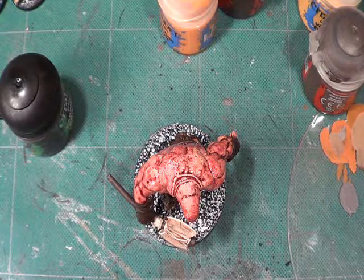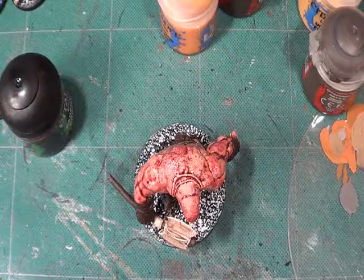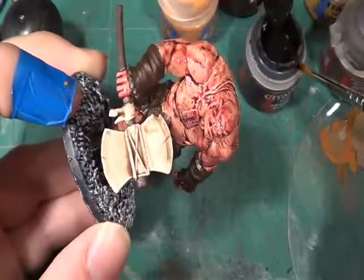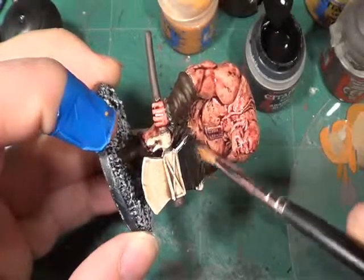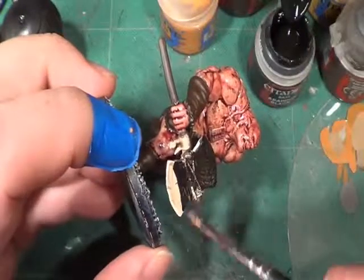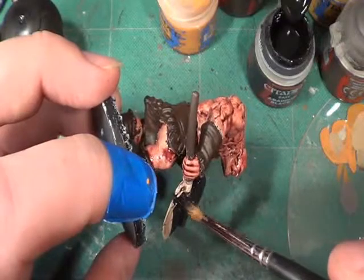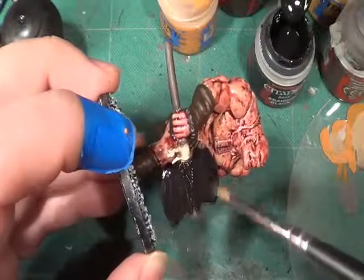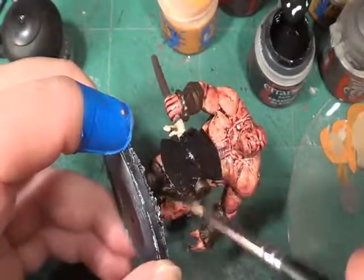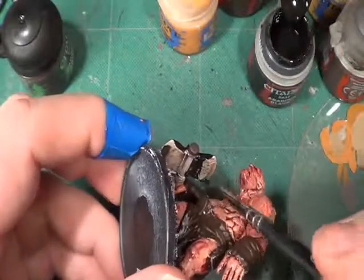Now what I will do is paint the axe head black. I said I'm going to do that as a stone axe head and match it to the colours used on the base. But I'm beginning to think I made a mistake saying I'm going to do it as stone — I'm not going to do it as stone. So I'm still going to paint it black as a base coat and then go over it with my usual Tin Bitz.